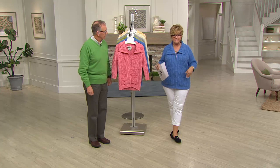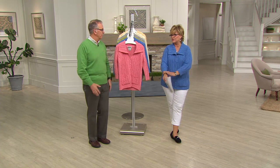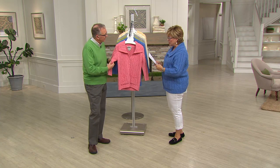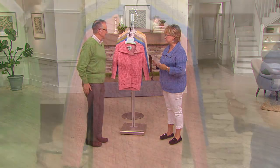The three-quarter sleeve is so great because I'm always shushing up and rolling up my sleeves anyway. And the collar is so beautiful and also cable detailed. So let's look at the colors and then I know you've got lots to tell us because you did something completely different with this design.